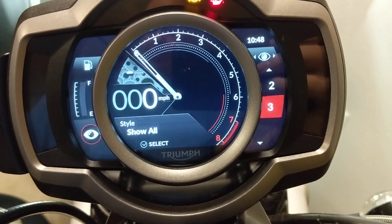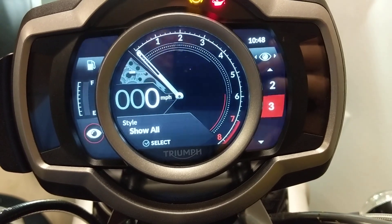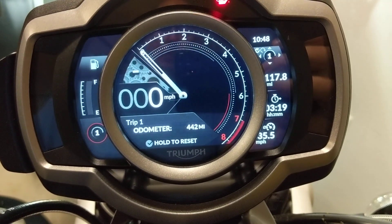Here's a quick example of how to reset the trip meters. Basically you're going to want to push the joystick to the right or left until you get to the trip mirror you want to see it reset.